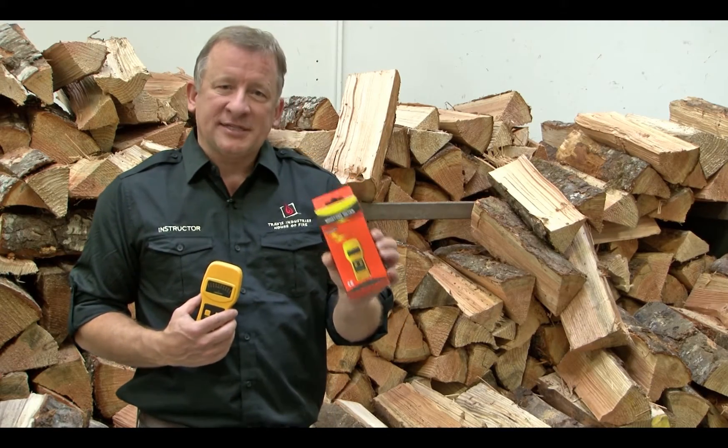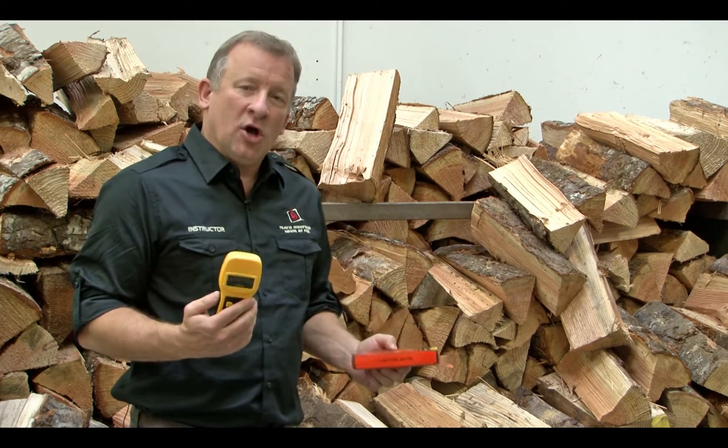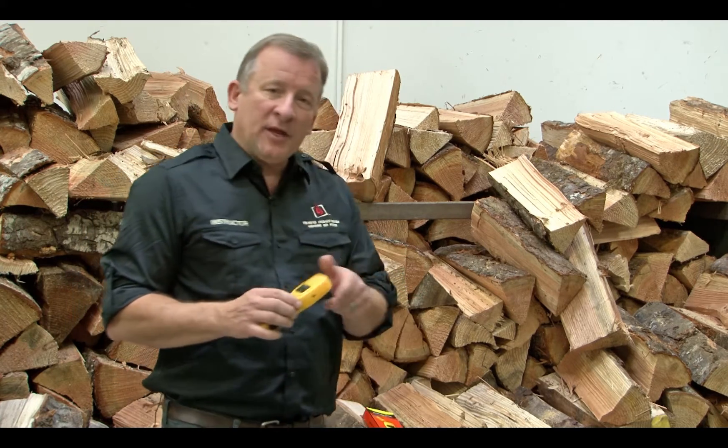Your moisture meter comes shipped in a nice little box inside of the wood stove just like this. Take it out of the box, install the 9-volt battery, and then pull the cover off.